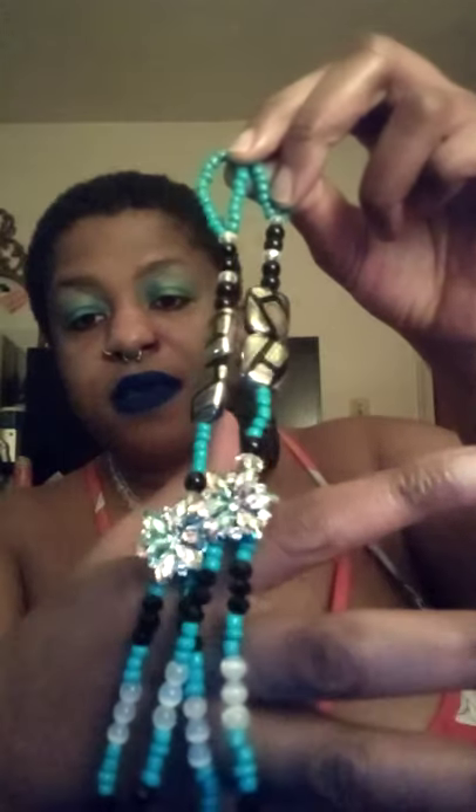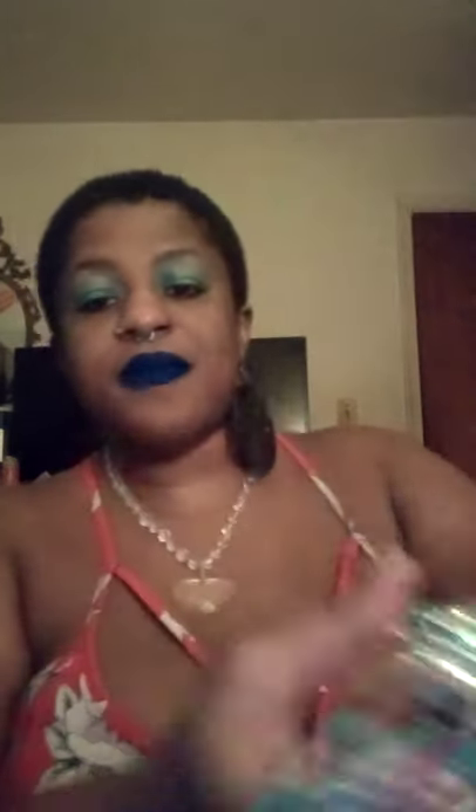They came out so beautiful and I love the metallic of the beads and the turquoise. Look at the sparkle! Okay, one thing for sure that I noticed about some barefoot sandal tips is the material.